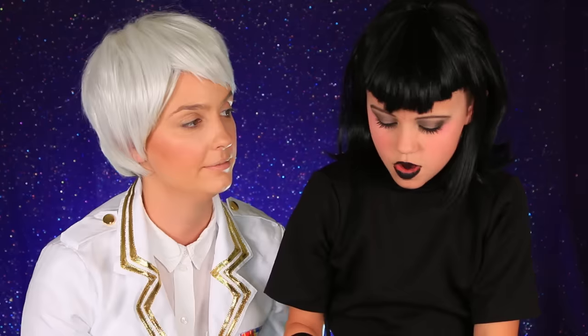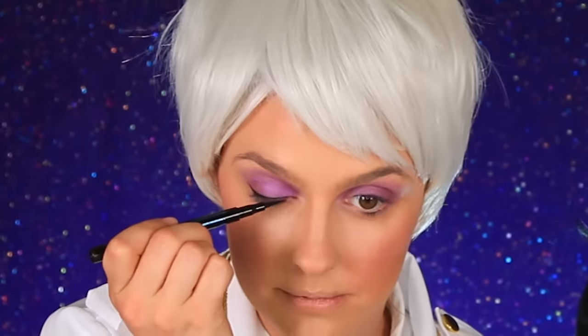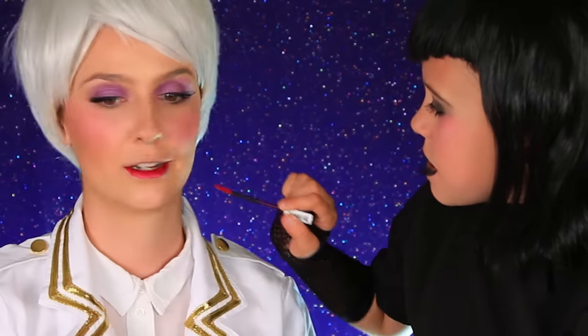Now we're going to do a new character from Hotel Transylvania 3 — Captain Erica. My mom is going to be Erica. So what are we going to do? Lips and eyeshadow. We're using this purple eyeshadow and we're going to put the purple all over the lid. Captain Erica is the captain of the cruise ship when they go on a cruise, and that's where they meet me. There's the eyeshadow. Now we're going to do a little bit of eyeliner. Now we're just going to add some lashes to the outer corner, add a little bit more blush, and now we're going to do this lipstick. There we go. Now she's ready.